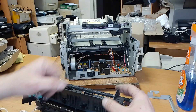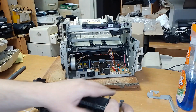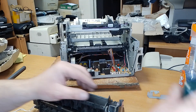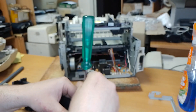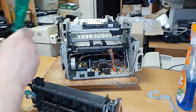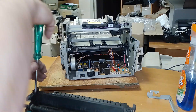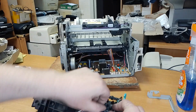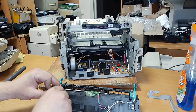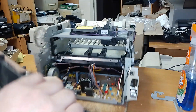Plug this part in. And now we can plug in the fuser.